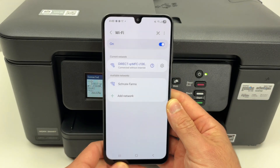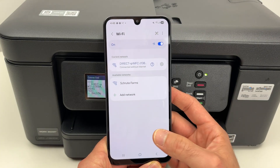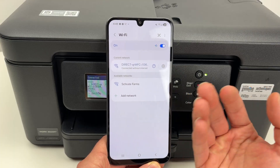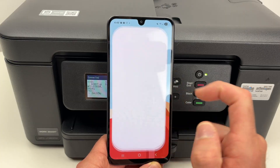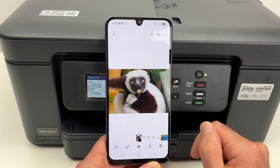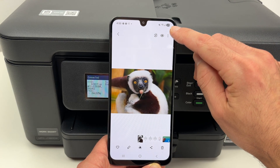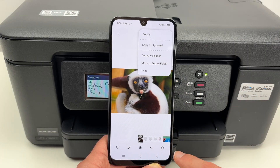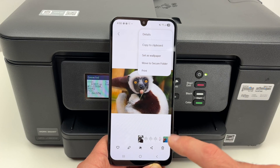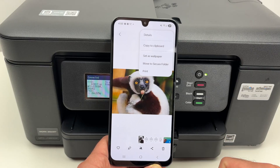If you want to print something, I'll show you on an Android smartphone — on iPhone it's almost the same. You simply have to open the document or picture you wish to print. On Android you're going to see three dots on the top right corner that you need to click on and select Print. On iPhone, down below you should have an icon with a square and an arrow — choose that icon and tap on it, then you'll be able to select Print in the menu that opens.